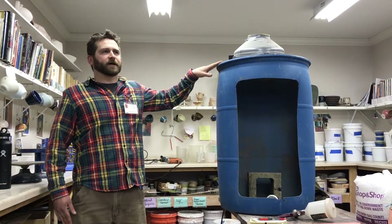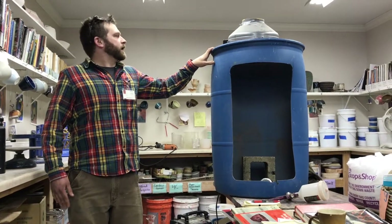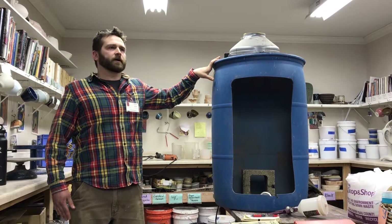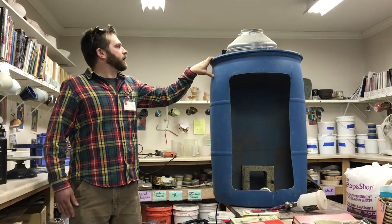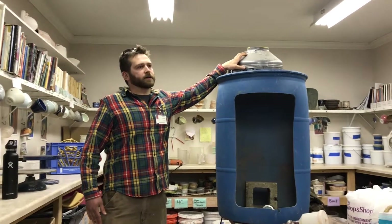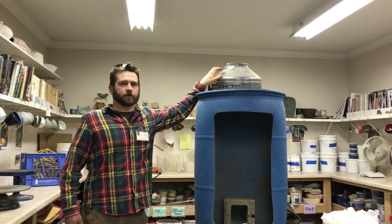It was blazing outside and starting to get cold, so I wanted to move inside. Basically what I did: this is just a plastic barrel — you can find these on Craigslist usually. People use them for rain barrels and things like that. And then this is a six-inch duct fan, so it's like an HVAC thing, or people use them sometimes in greenhouses.